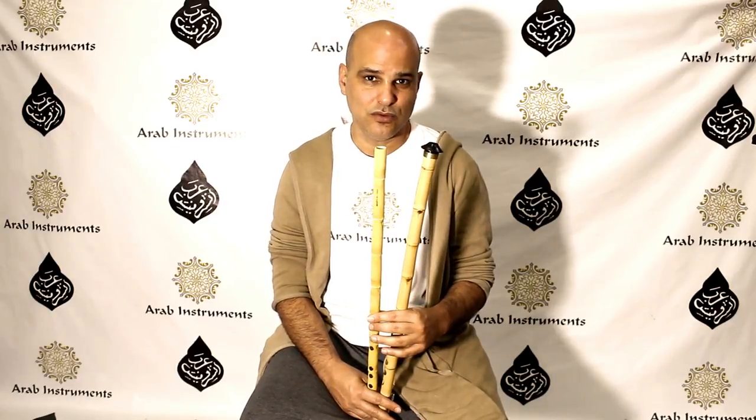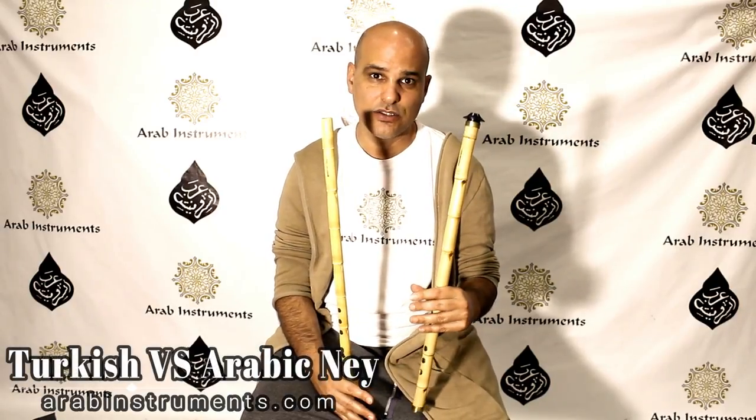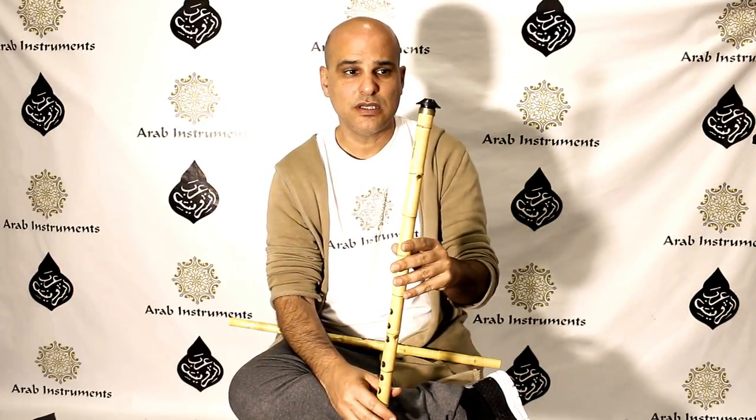Hey guys, welcome to Arab Instruments, my name is Niri. Many of you asked us: what is the difference between the Arabic ney and the Turkish ney? So today in this tutorial we're going to settle this score once and for all and understand all the differences between the two neys.